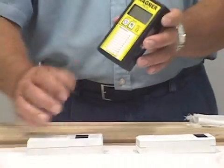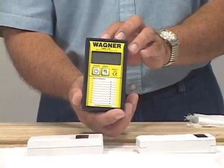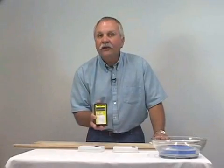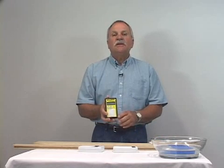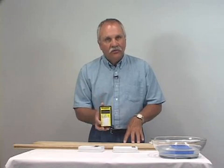And this meter is the Wagner moisture meter featuring IntelliSense technology. Wagner's proprietary IntelliSense technology measures moisture content in the wood, not on the wood, to give you fast and accurate moisture content measurements. And the moisture content in the wood is what you need to make reliable decisions. IntelliSense makes common sense.